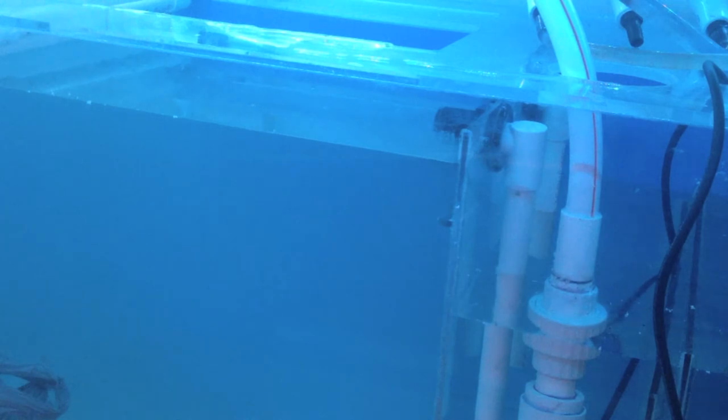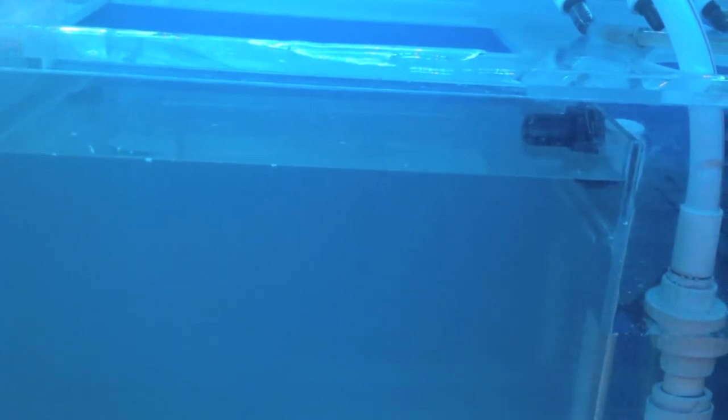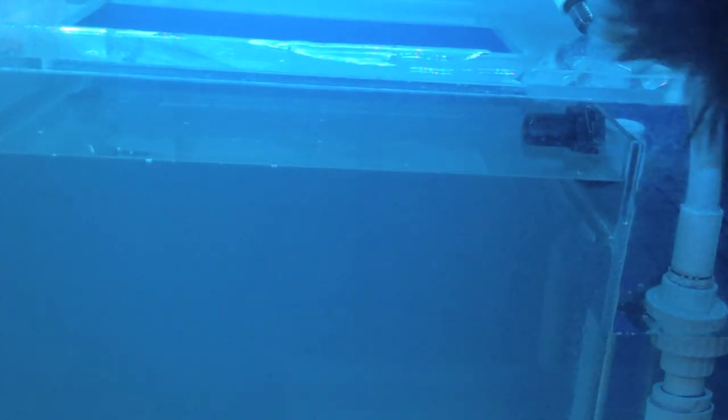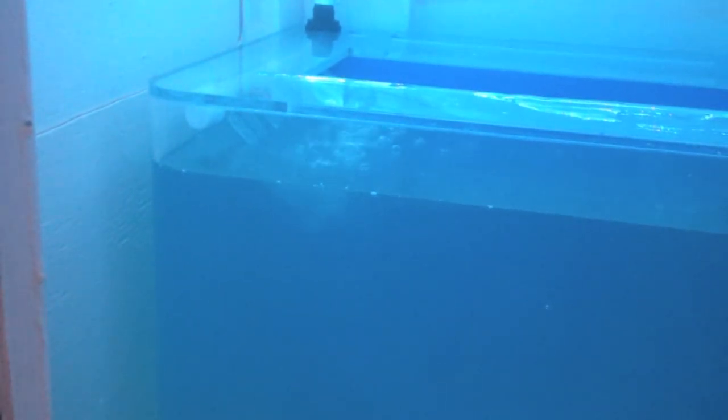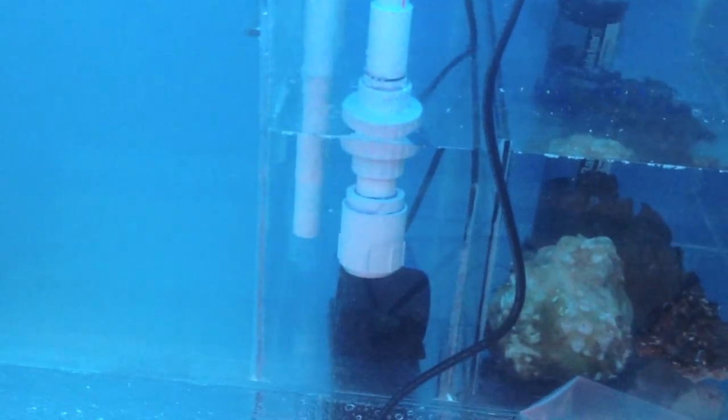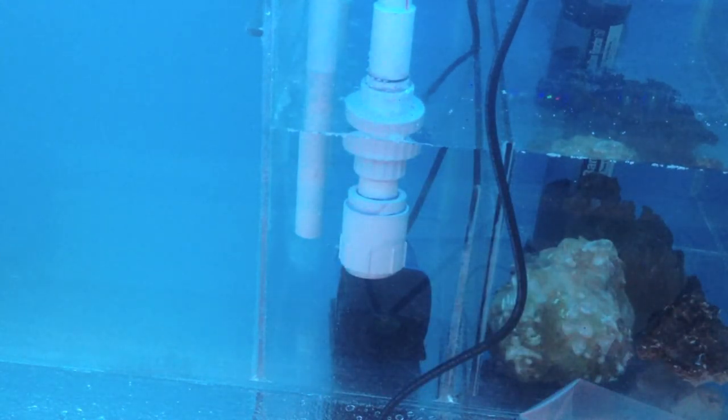I finished filling it up — got a phone call in the middle of that — but it's filled up to the bulkheads. Flipping this on now. There's our spray bar on. I might have to lower that spray bar a little bit so it's not spraying like that — want it pretty much submerged. Here you go, draining down into this section. I'm going to point the drain facing back more so I don't pick up any air and cavitate and throw micro bubbles into the tank. Everything's holding up well.